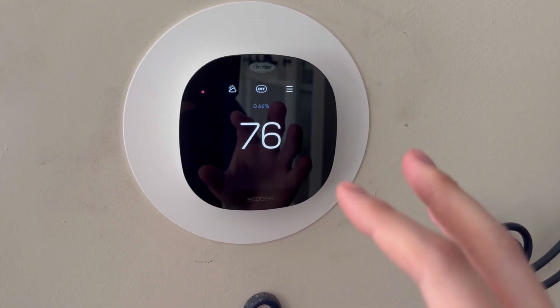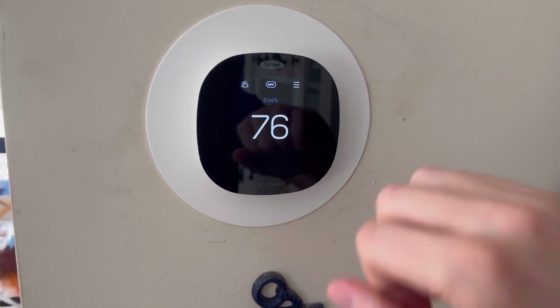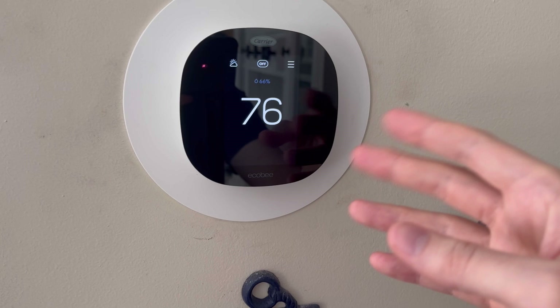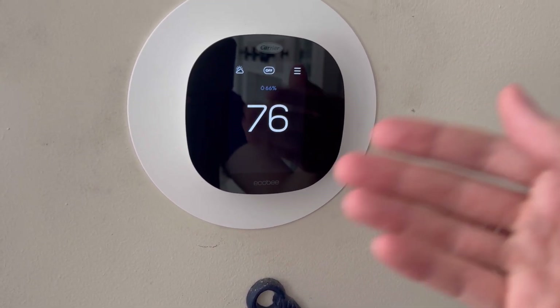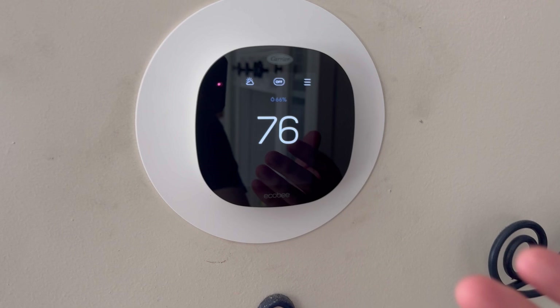This is also a smart option where you can control it through your watch, you can control it through your phone, and you can even control it when you're far away and need to set your temperature from a different location.